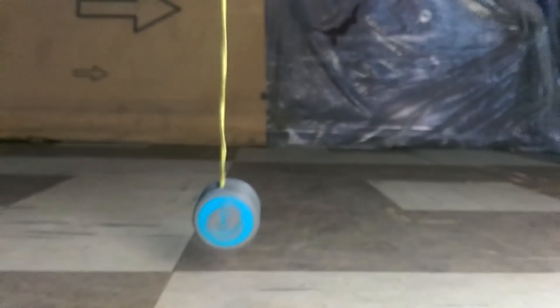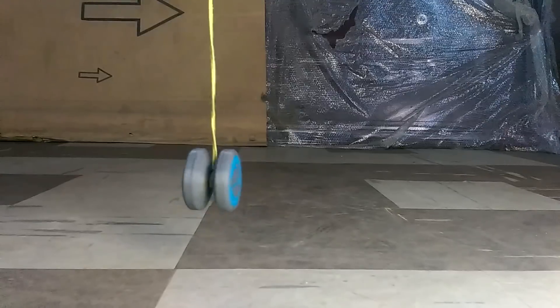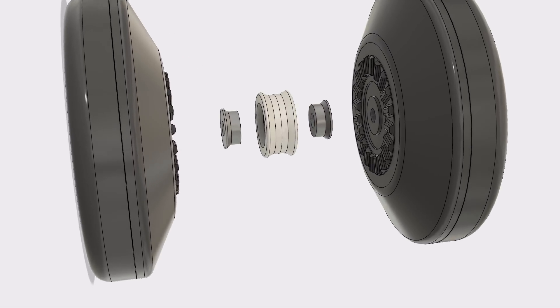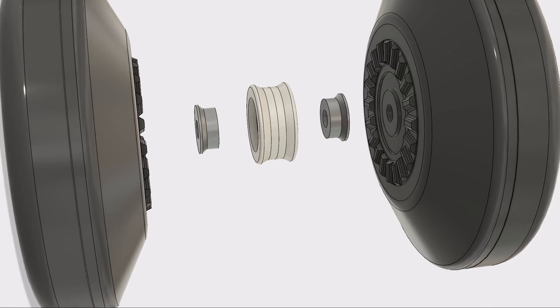For the yoyo to spin well at the end of the string, there needs to be a bearing. I could buy a yoyo bearing, but I want this to be a fully 3D printed yoyo — something you can quickly print and put together without having to buy anything. So I designed a 3D printed equivalent. It won't be as good as an actual yoyo bearing, but it should work well enough.